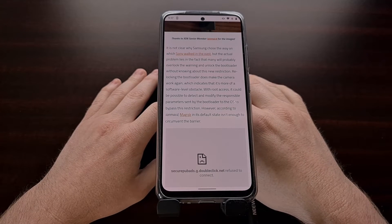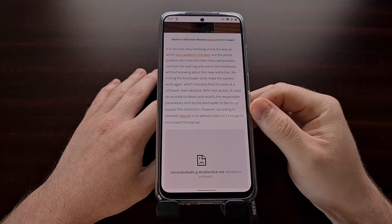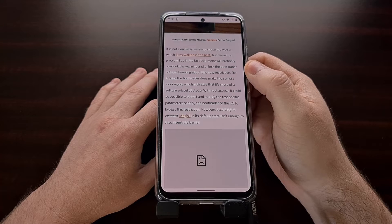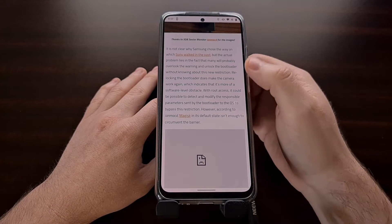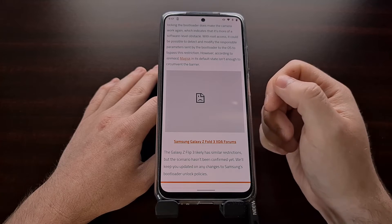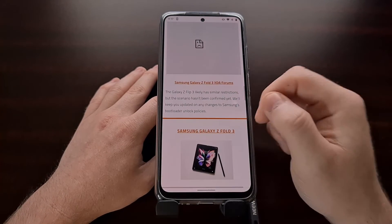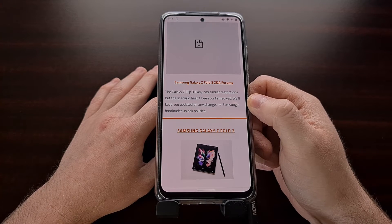We've seen other OEMs in the past limit camera functionality if you unlock the bootloader. Sony used to cripple their camera quality if you unlocked the bootloader on some of their older phones, though it's changed a little bit as of late. But at least with those phones you had access to the camera — you could use a third-party camera to negate the loss in quality.